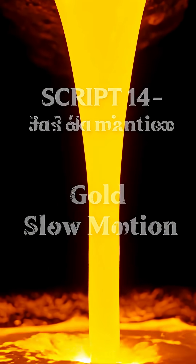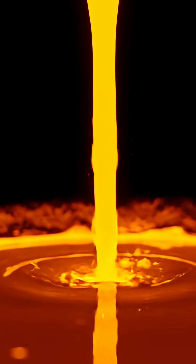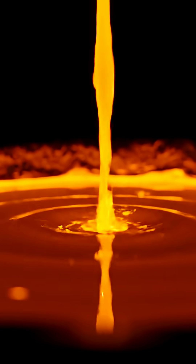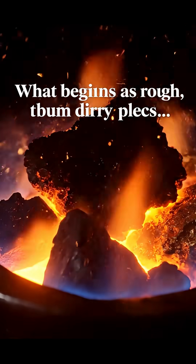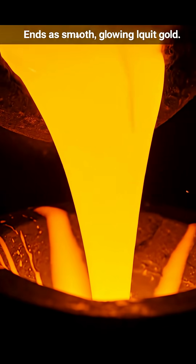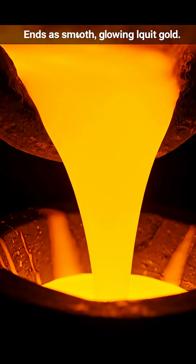Slow motion shows the beauty of molten gold. Every movement, every ripple, perfectly smooth. What begins as rough, dirty pieces ends as smooth, glowing, liquid gold.